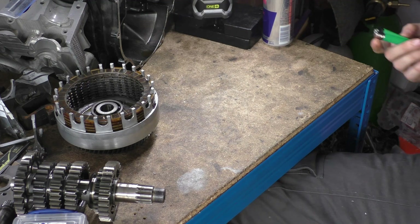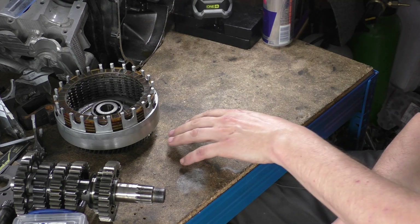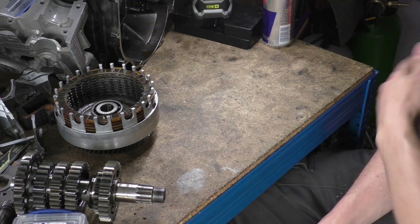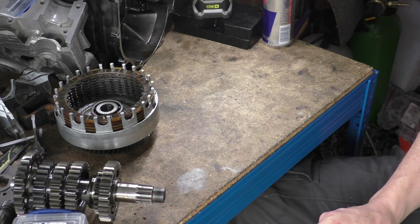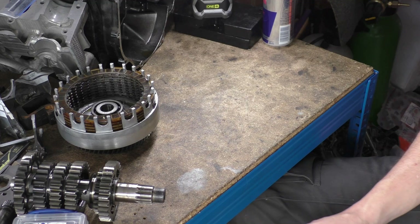So what we're talking about today — someone asked a very good question. When you're doing rebuild stuff, when you're about to open something up or do a rebuild, how do you know what to get prior? Is there a rule for what you should buy beforehand?